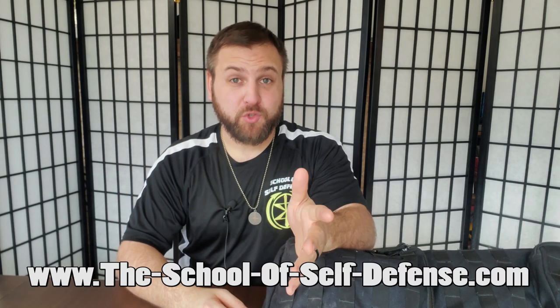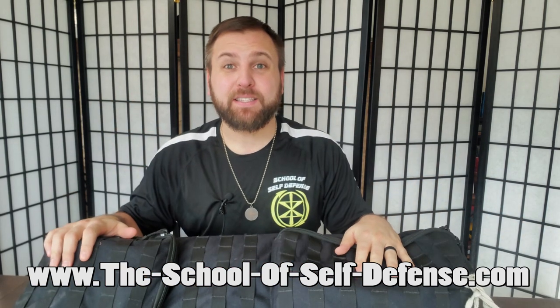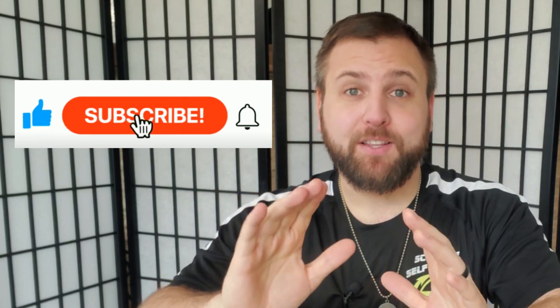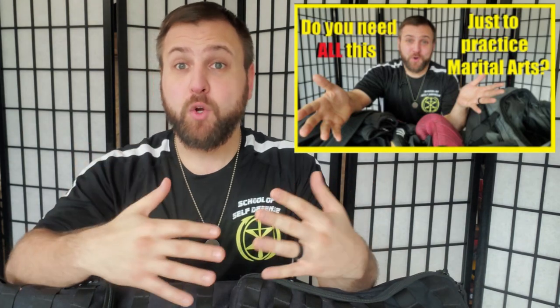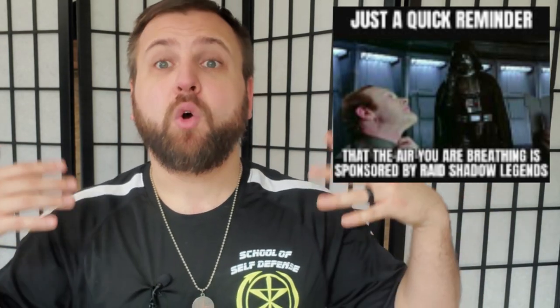Hi there everybody, Michael Valenti here with the School of Self-Defense in Indianapolis. In today's video I'm going to be talking about what I keep inside of my Kali gear bag for Filipino martial arts sparring and training. I'm not sponsored by anybody — I'm a small YouTube channel with a small school here in Indianapolis, so everything here is just my personal preferences.